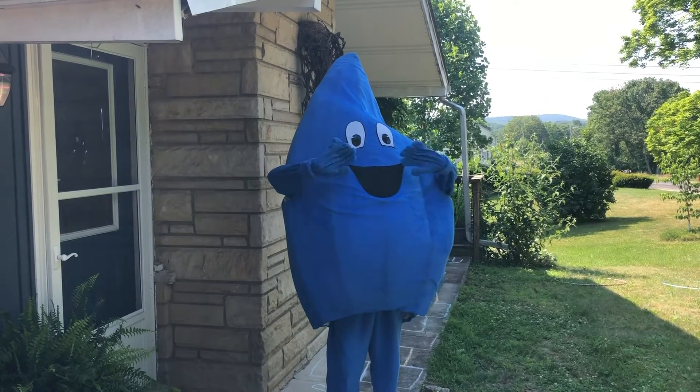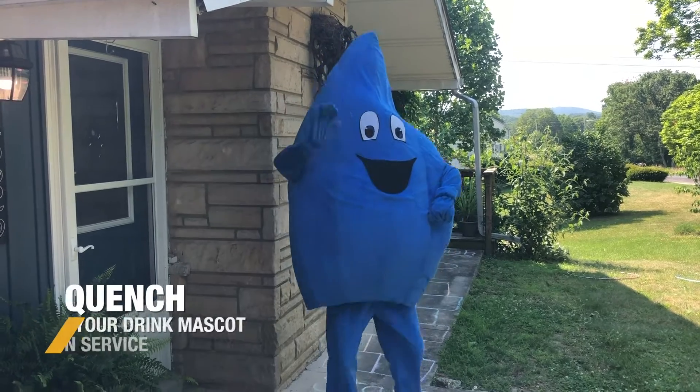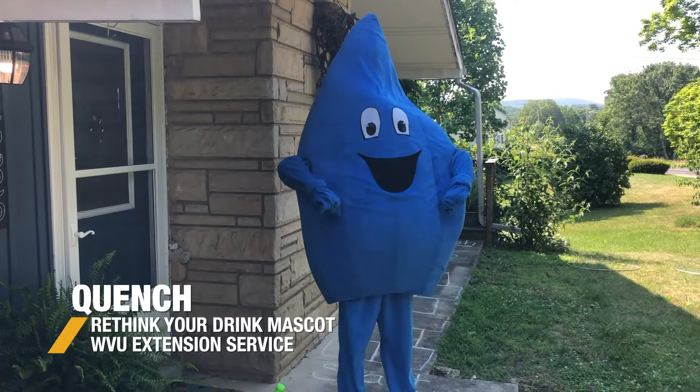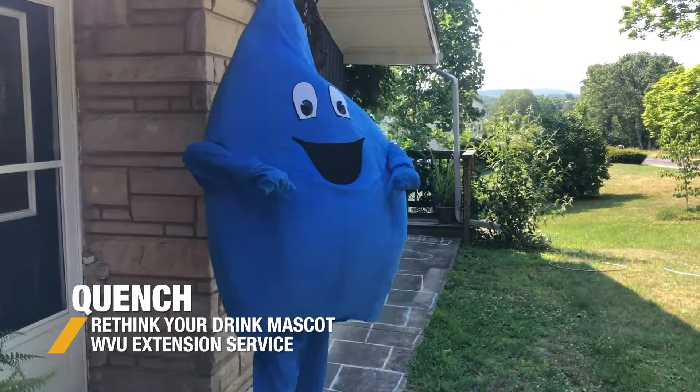Hi everyone, I'm Shannon with the West Virginia University Extension Service Family Nutrition Program, and this is my good friend Quench. Today we are going to show you how to make a backyard obstacle course out of some things we just have sitting around our house. So we're gonna get started here.